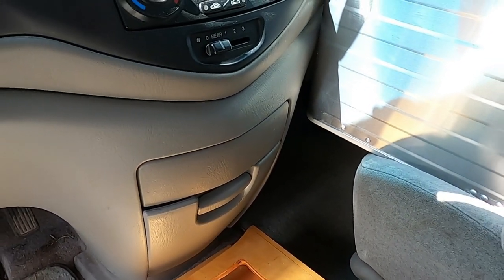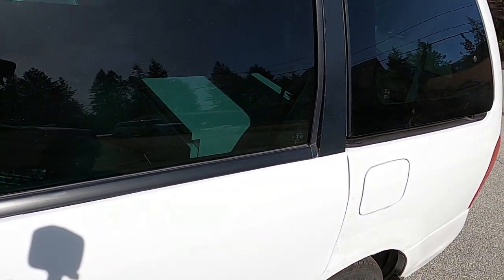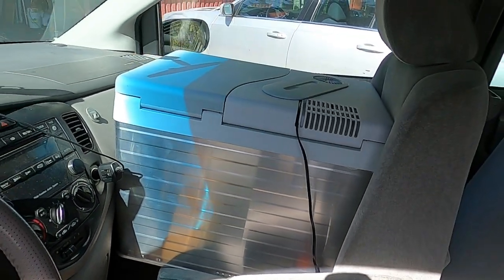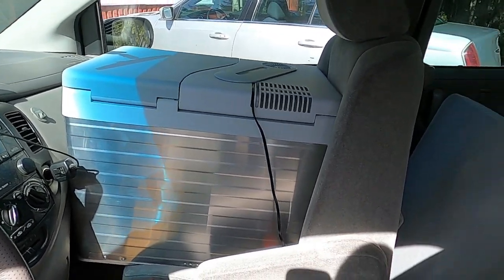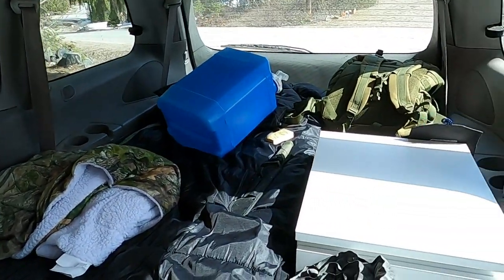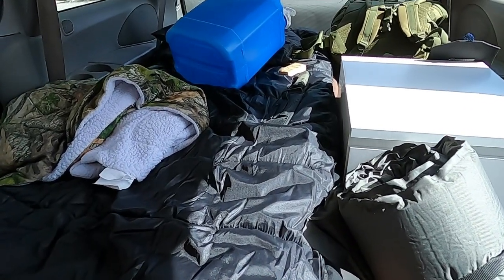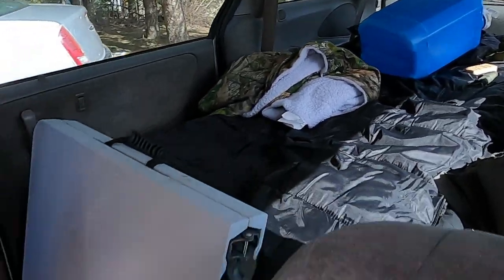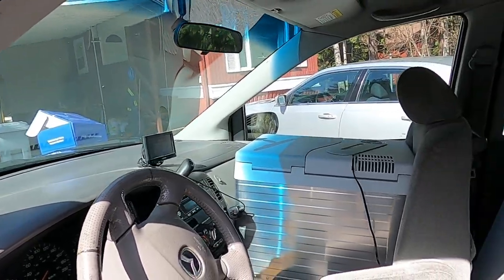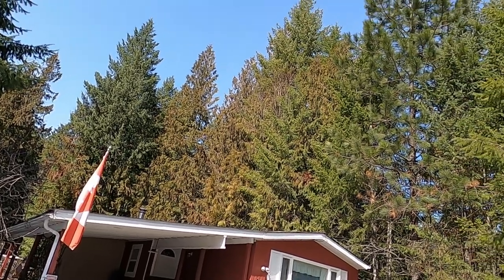We're going to put the monitor down in the floor area and tie in the wires. I believe the cameras can tie right into the tail light wires. You can see I've got things set up — the cooler in the front and a table out back, drawers, the bed, and a bunch of storage. Getting ready — maybe this weekend we'll go out for a day trip to check everything out. Beautiful weather today.